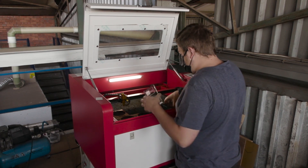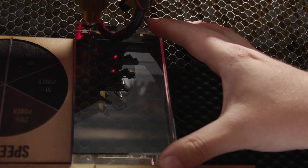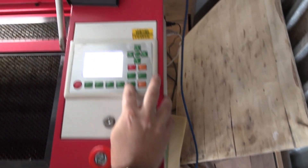Once we've lined up our design on the machine and made sure it's exactly where it needs to be, we can then push start and let the machine do its job.